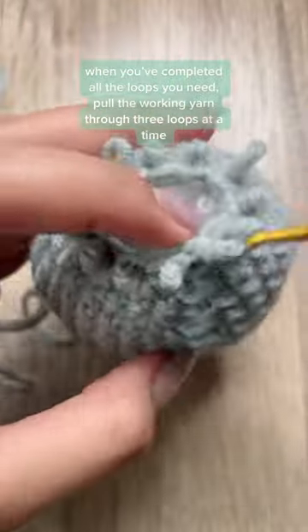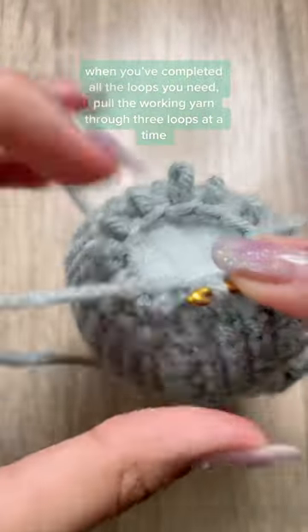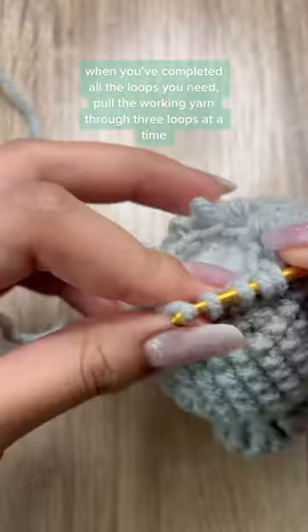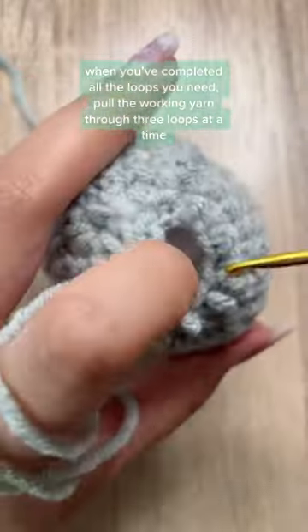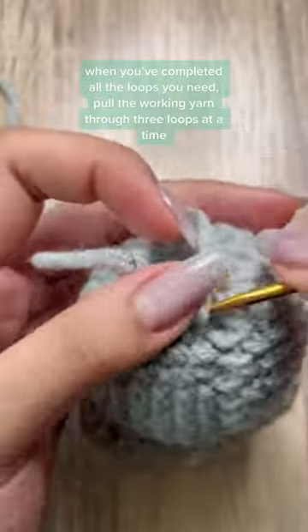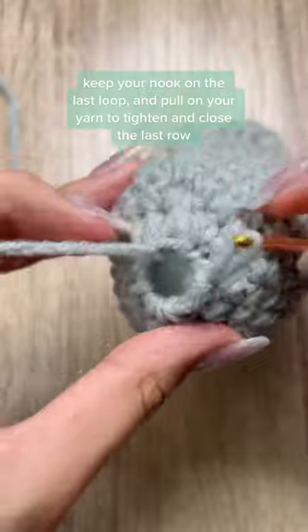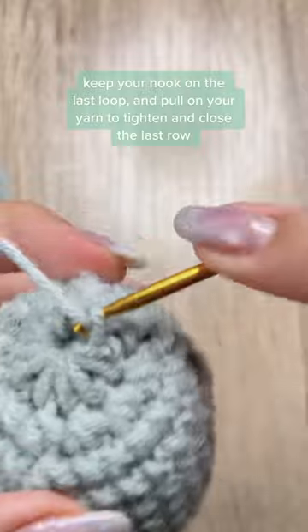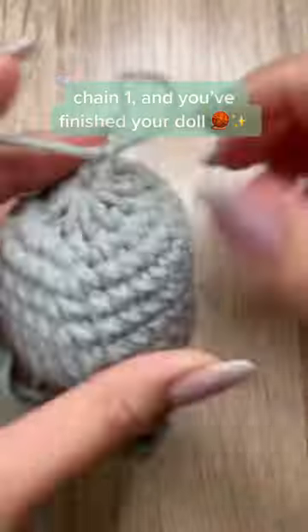When you've completed all the loops you need, pull the working yarn through three loops at a time. Keep your hook on the last loop and pull on your yarn to tighten and close the last row. Chain one and you've finished your doll.